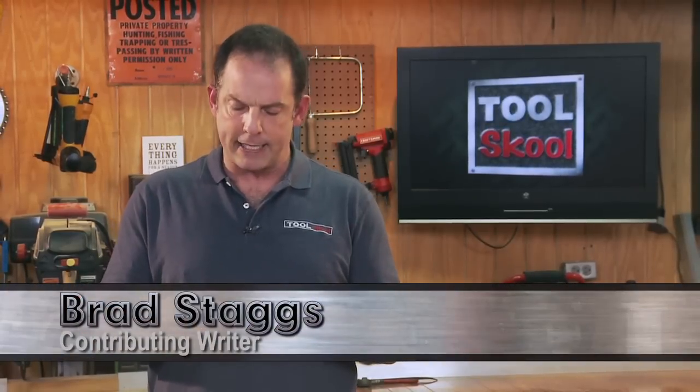Hey, it's Brad Staggs with my first look at these. This is the new folding clench wrench set from Craftsman. The really cool thing about these — first of all, the way we were introduced to them here at Tool School.